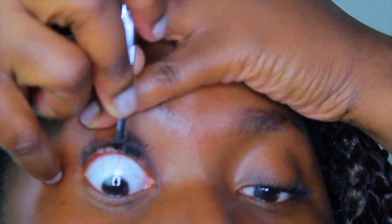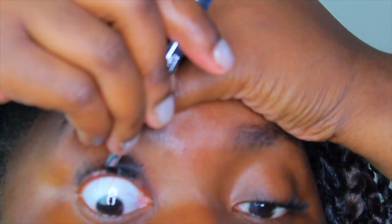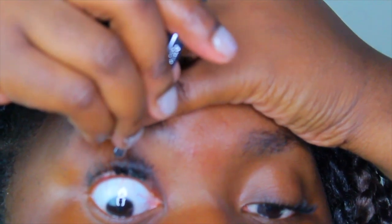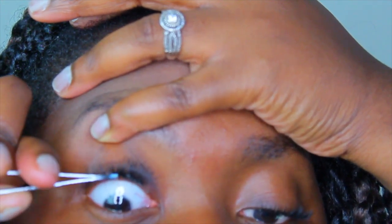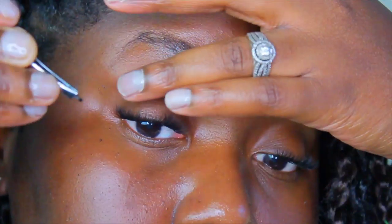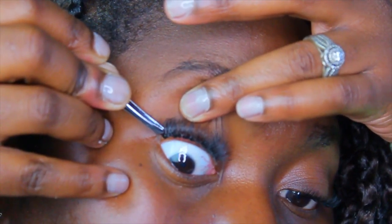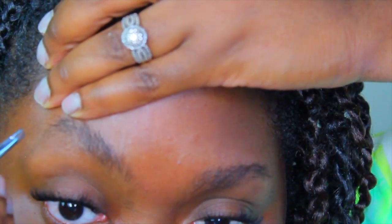I am putting the lashes under my natural eyelashes. Some people like to go on top; I prefer individuals to go under, only because when I close my eyes it looks as if my eyelashes are really that long. I was afraid to do it at first but it's really not that bad. Just make sure the lashes start right where your natural lashes start, and fan them so the glue is nice and dry.